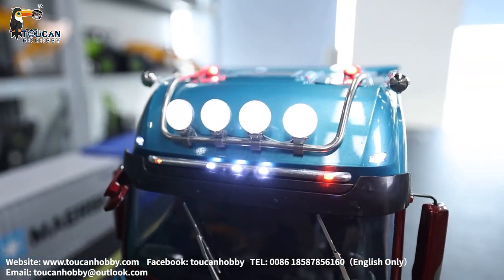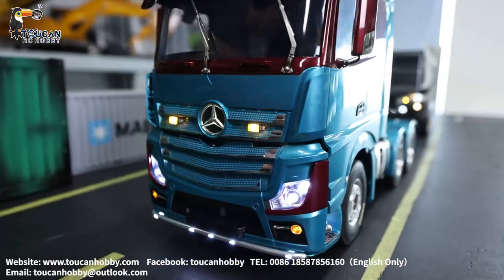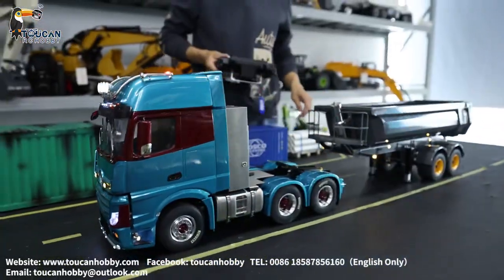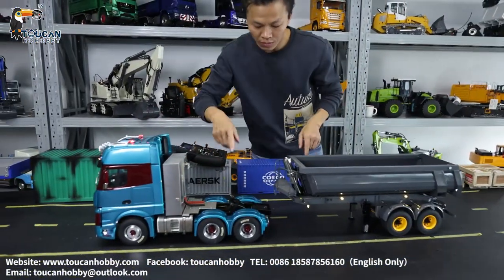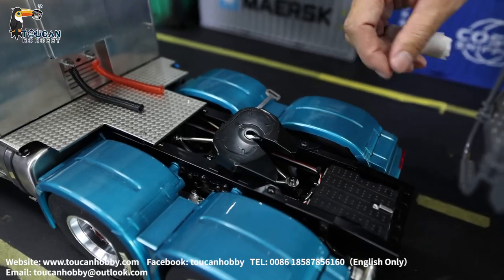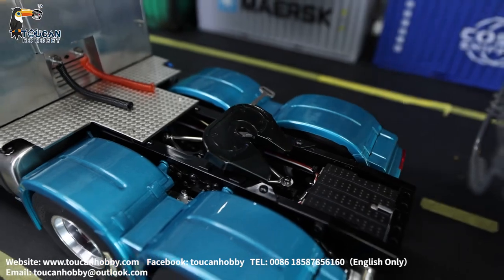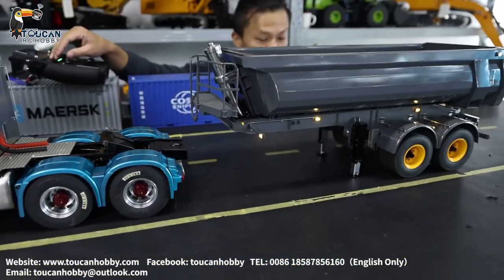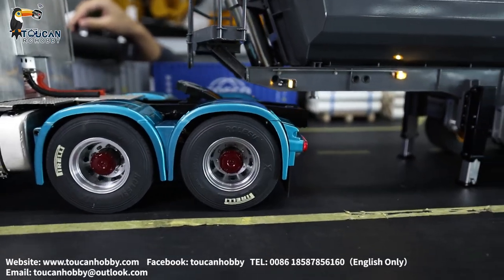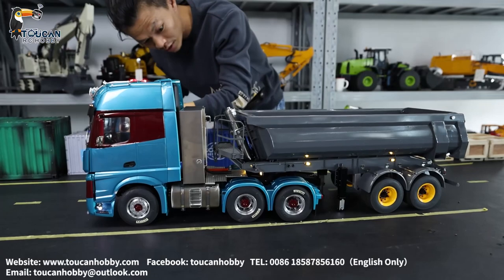Maybe some friends have already seen this one before. This one also has a light bar. Now let's drive this tractor back and align it to the trailer — already open, you see. When pushed back, the two kingpin lenses will be locked here.